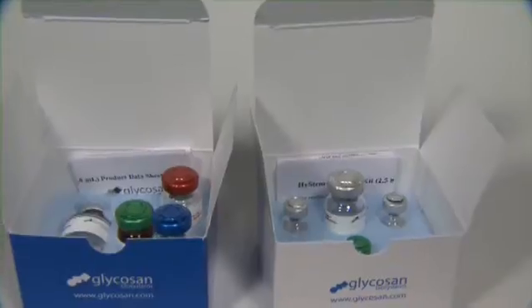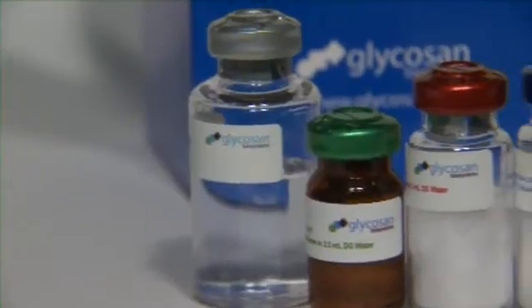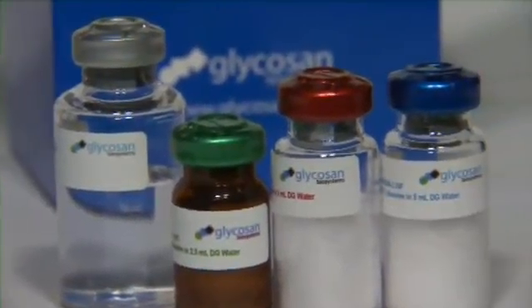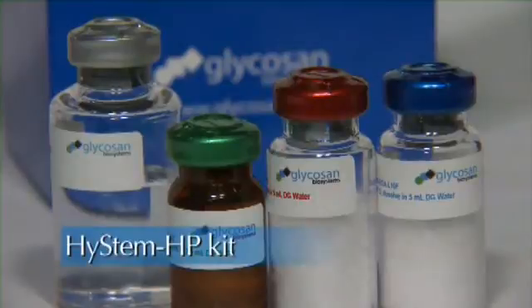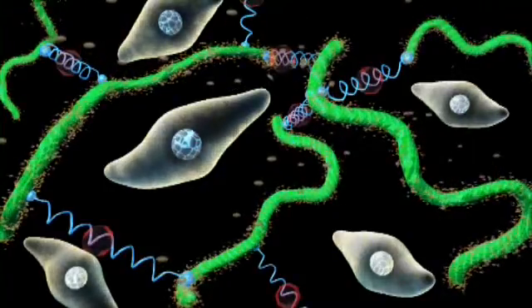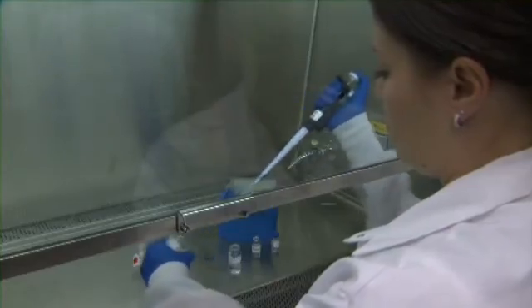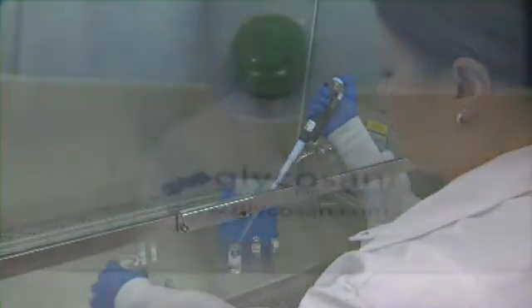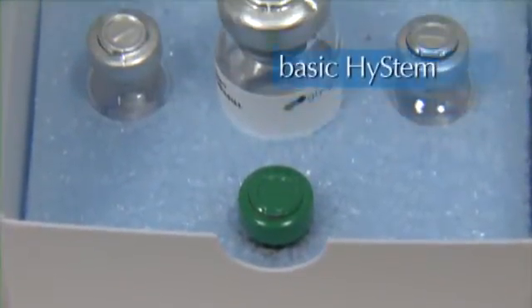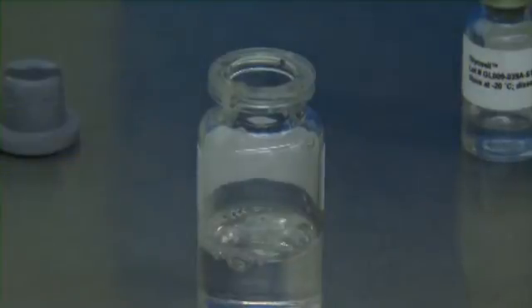Glycosyn also offers two additional kits for even more customization. If slow growth factor release is important, we recommend the HySTEM-HP kit, which binds to and then slowly releases growth factors to the cells in the hydrogel. If you want to use your own special cellular attachment factors, you can use the basic HySTEM kit, which contains no attachment sites — the ECM proteins of choice are simply added to the hydrogel before gelation.